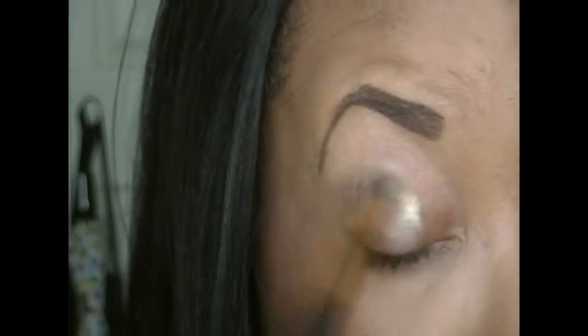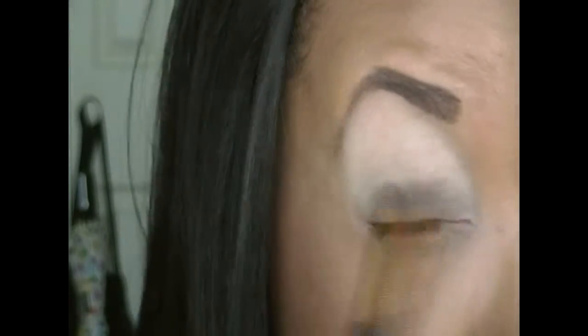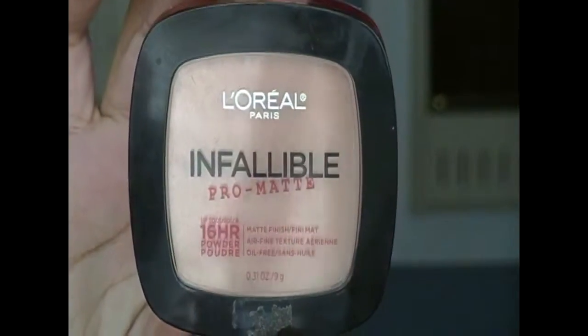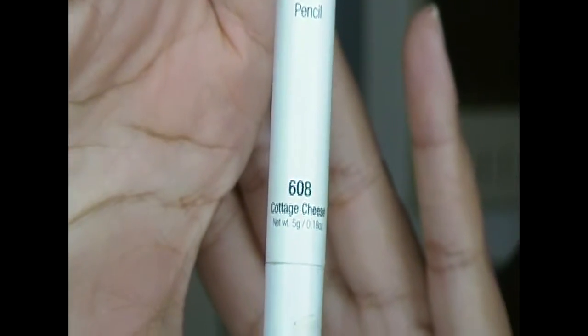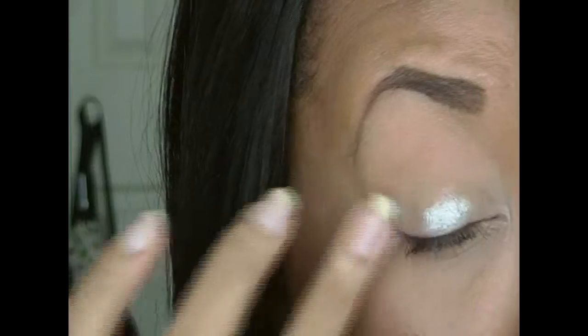As always, I'm starting off by priming my lids and then I'm going to put my face powder on top of the primer just so I have a really smooth base. Sorry if I sound kind of weird — I'm actually getting sick. Next I'm taking my NYX jumbo eye pencil in Cottage Cheese and I'm going to put that over top of the powder in thin layers. That is the key — you can put cream products on top of powder products, just make sure to work in thin layers.